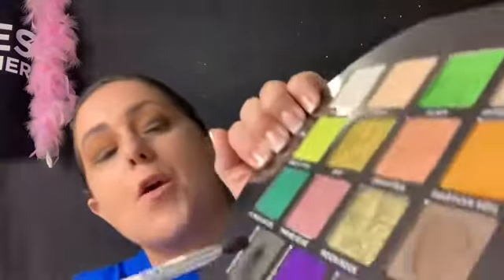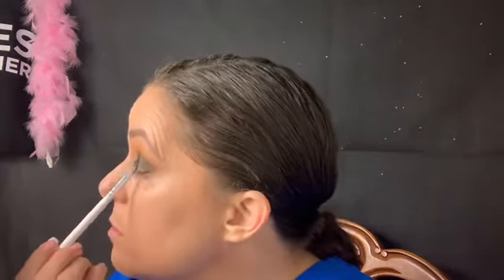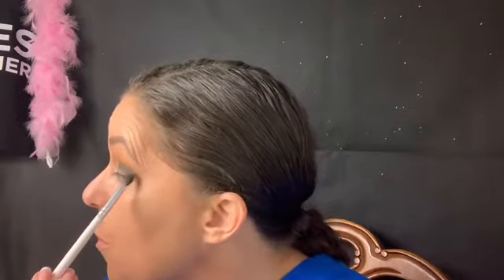I am trying to apply to work in the new Star Wars land that opens up in Disneyland in June, so I'm excited about that. There are so many colors I want to use — going in with Ghost OG. I'm just building up this crease, super bold. I can't wear them at work so I'm going to wear bold looks today.